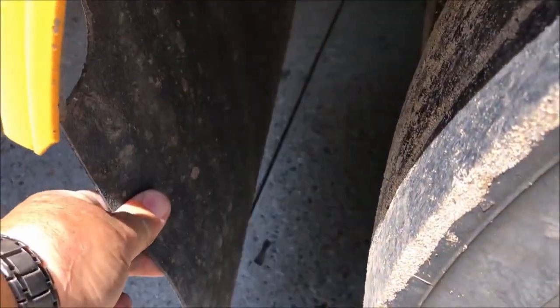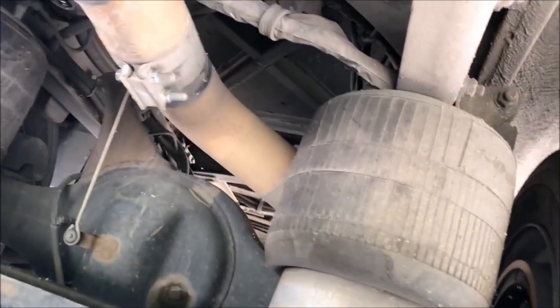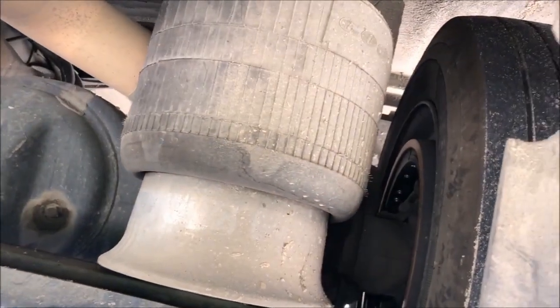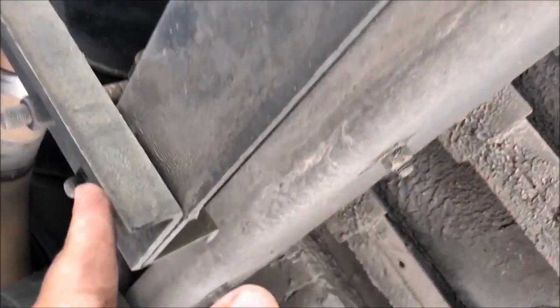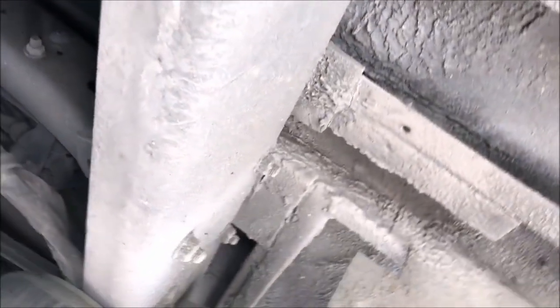Then we're going to the mud flap right here — you have one on the left side and the right side. Coming back under the bus, on the rear side of the tire, you're going to see our two airbags — securely mounted, I see or hear no leaks. We have our fuel tank — the fuel tank is securely mounted and I see no leaks. The frame is in good condition, no illegal holes, not bent or broken.